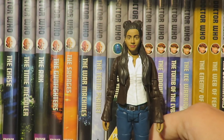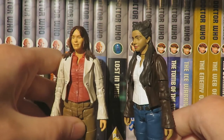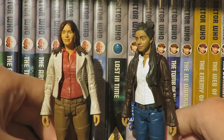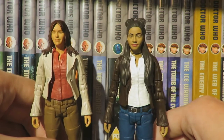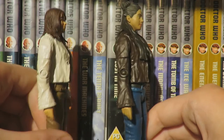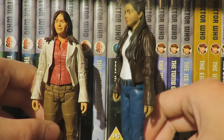Moving on to the comparison: this is a new head sculpt, and the body is from a Primeval Series 1 Claudia Brown figure — the same base used for the Mary Tamm Pirate Planet Romana 1 figure. I think using the Claudia Brown figure was a smart move, as it is a really good base figure for Yaz and a good approximation of Yaz from 'It Takes You Away.'